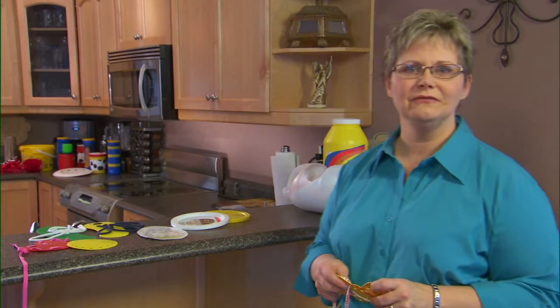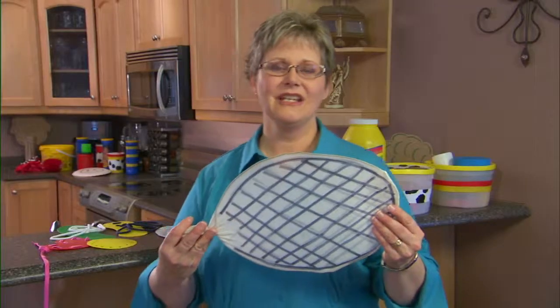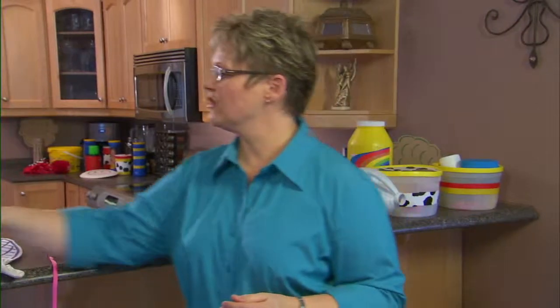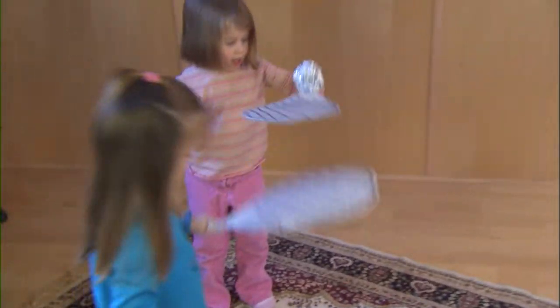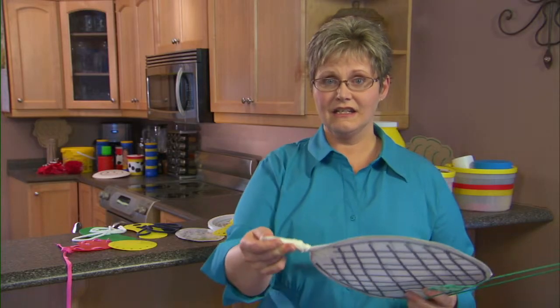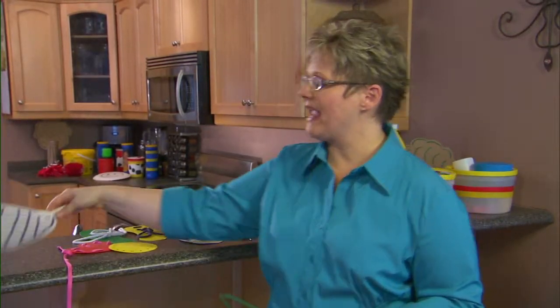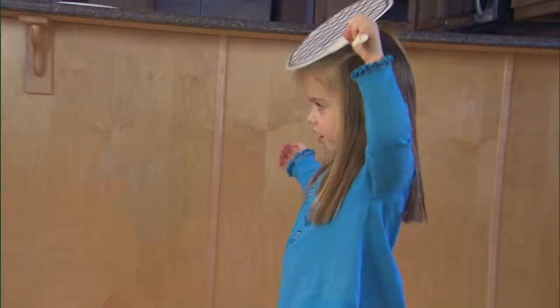Now for something more physical — how about making your own tennis rackets? We've taken a wire coat hanger and carefully shaped it to look like a tennis racket. Make sure to tuck in the ends safely and wrap with some tape. We've stretched a pair of pantyhose over the racket. And then, tennis anyone?